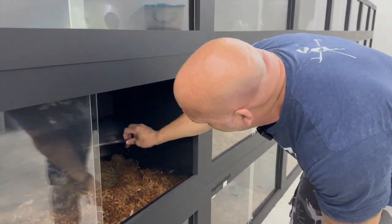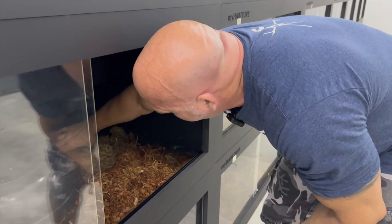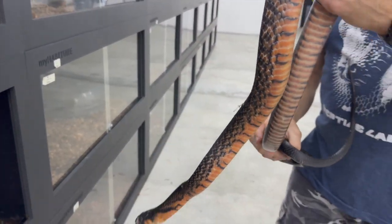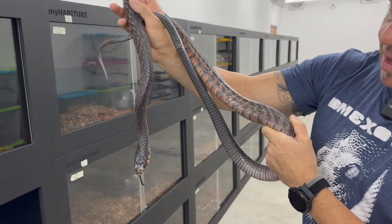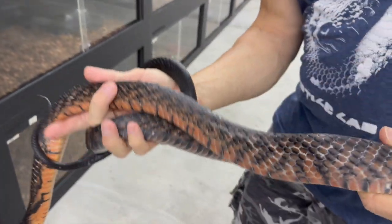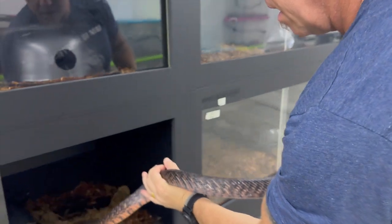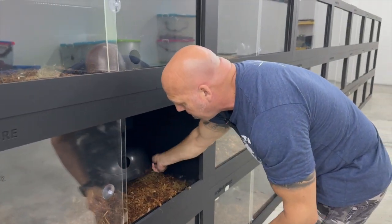I went through all the effort of bringing them here, so we'll probably just continue working the project and see what ends up coming out of it. I think over time things will work themselves out. This is also a male, a bit more red. They're utilizing their humid hides quite a bit — I have some moss in there. This one's a little bit bigger but very nice color. They're all very mild-mannered. I can reach in and grab any of these guys, no problem. I like the mottled look — the speckling is quite nice.